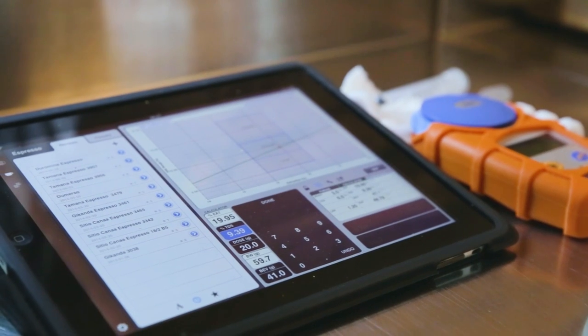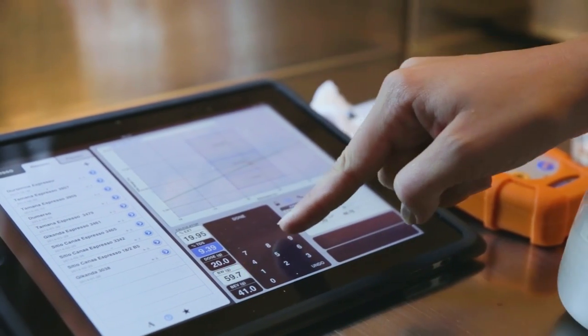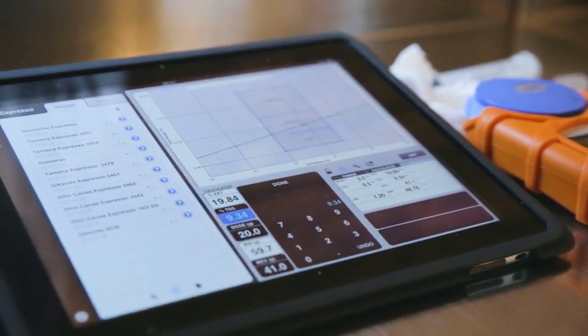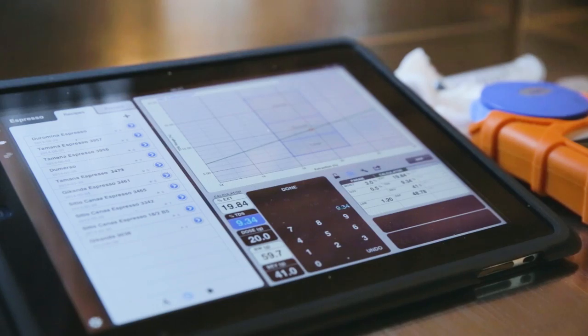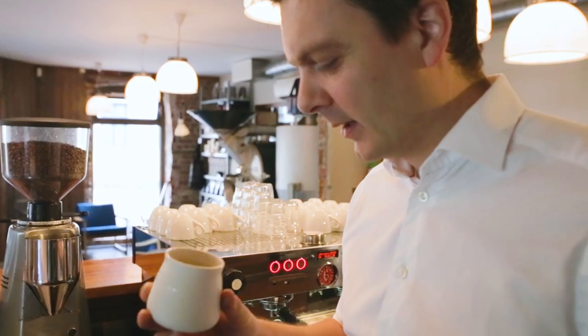We enter all the numbers into the Coffee Tools app. We're aiming for around 19.5 to 20 percent extraction with this grinder and pressure. This time we hit 19.84% extraction, which is pretty good. That tells us this espresso will more or less taste very sweet — though it doesn't mean we can't get it to taste even better.